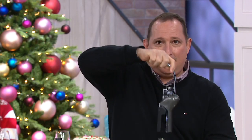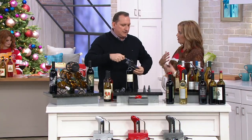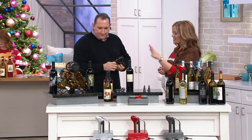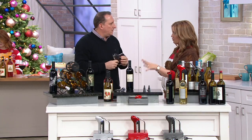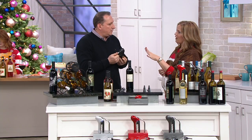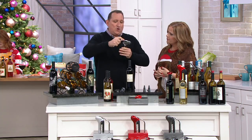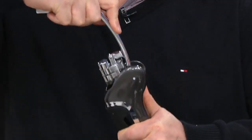Jeremy has brought us the Rabbit Five Piece Total Wine Gift Set as part of our Wrap It Up event. Jeremy is one of our gadget gurus here at QVC and QVC2. A lot of folks aren't comfortable with gifting wine because they're not quite sure which one to get. This is a great hostess or host gift for the wine lover - they'll use it forever. This is Rabbit, which is one of the most famous companies that makes wine openers.